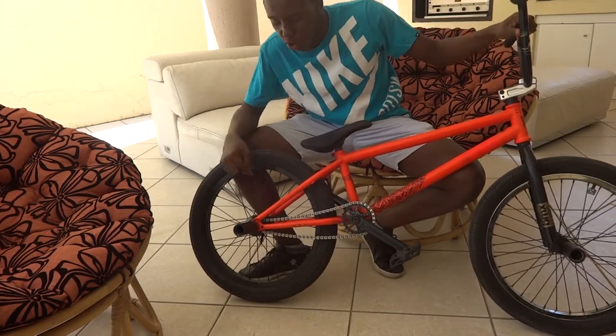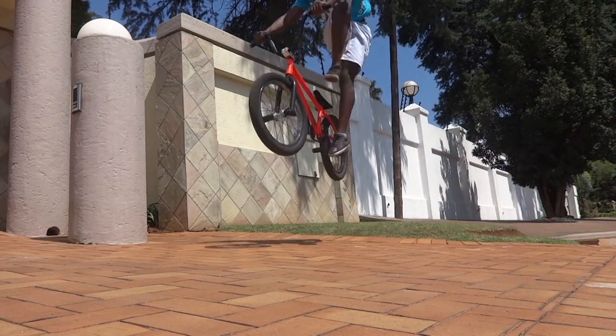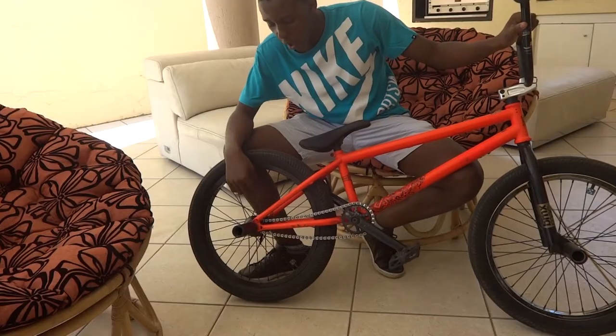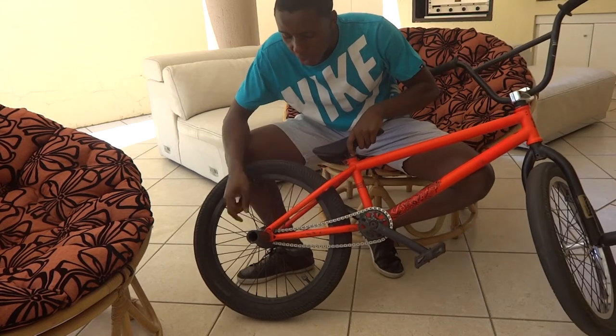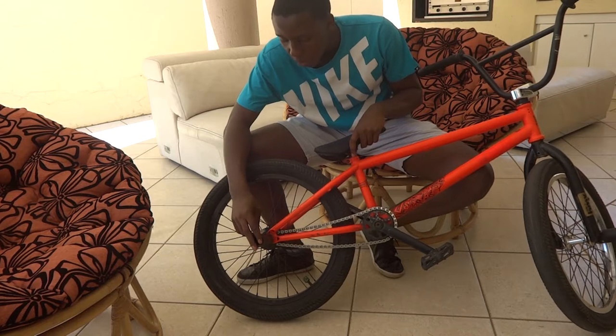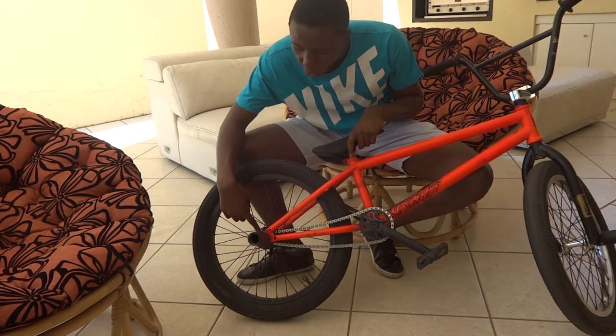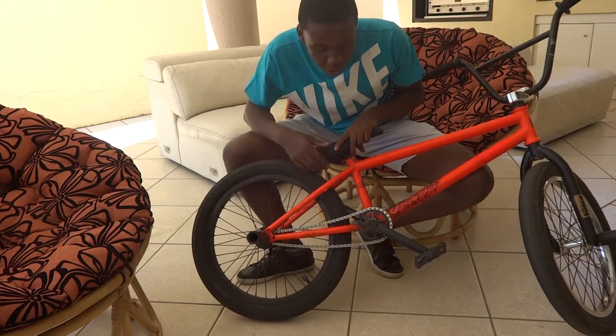I've got a Revenge Industries back wheel complete. I have a United Swerve tyre right here at the back. I have a Primo TC V2 plastic peg, and I have a random hub guard which I'm going to assume is a Revenge Industries hub guard.